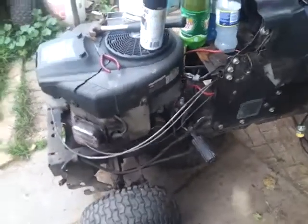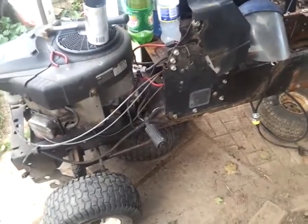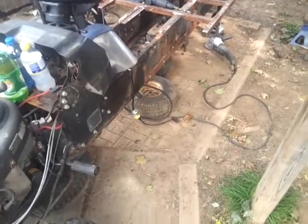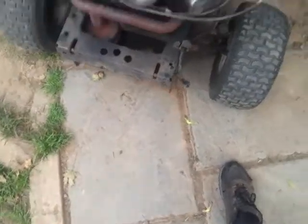I will be pulling the engine probably tomorrow. I have all the rest of today, which is Saturday, all of Sunday, and all of Monday. Then next week I'm hoping just to paint this. I don't need this for work at all, which is good — I got a loaner trailer, which I'll use the mean and green with.